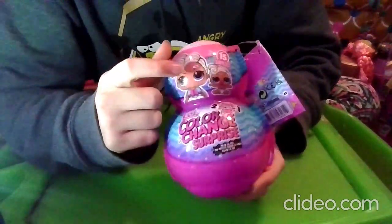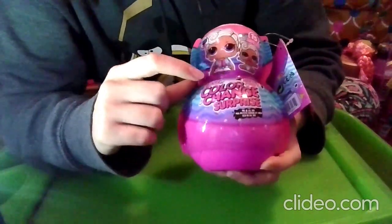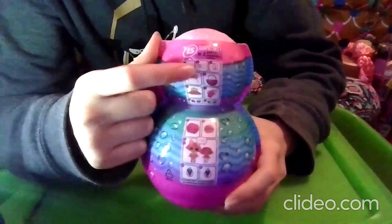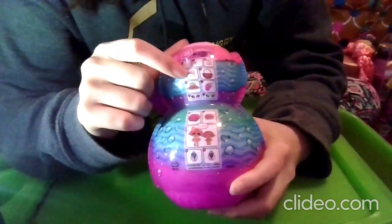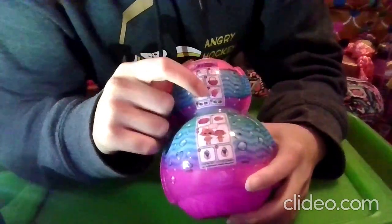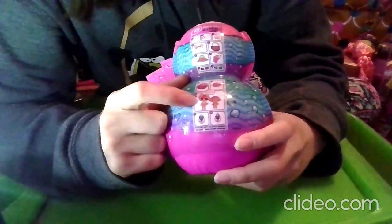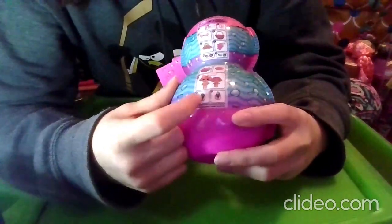On the balls themselves, we have an LOL and her matching little sister. It says they will color change and we're getting 15 surprises. The surprises include: two color changing sticker codes, stickers, an accessory, a big accessory, an outfit, a bottle, shoes, a tiny accessory, both balls, both sisters which color change, and the color change itself. Styles will vary.